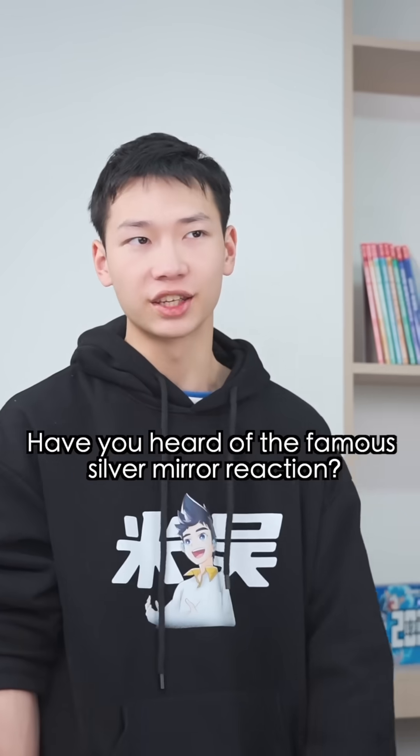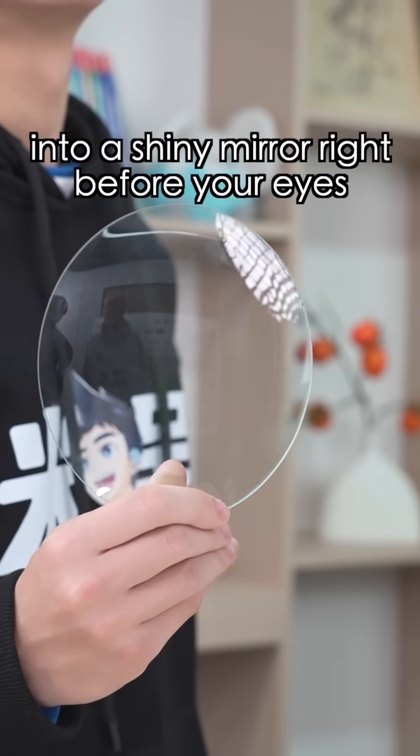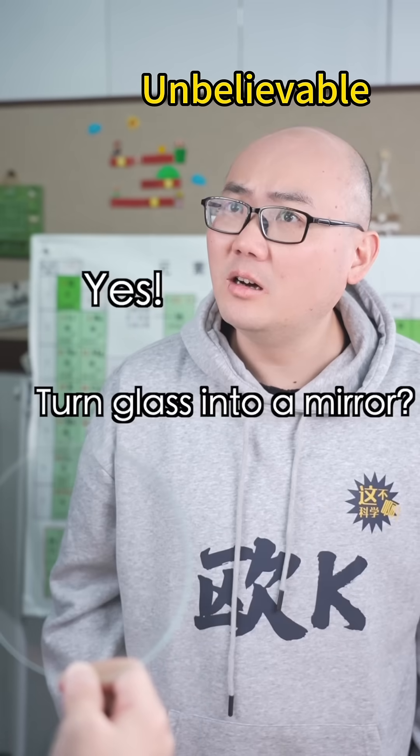Have you heard of the famous silver mirror reaction? The silver mirror reaction? Yes, it can turn this piece of glass into a shiny mirror right before your eyes. Turn glass into a mirror? Yes, let's find out.